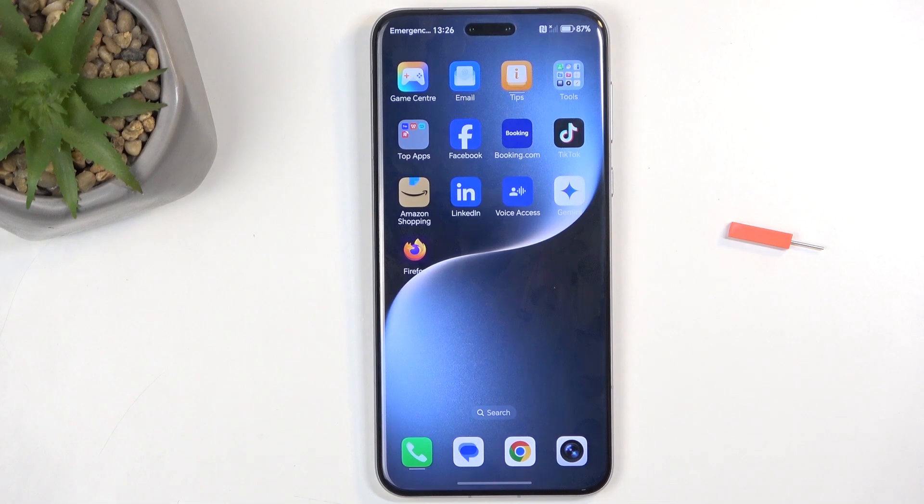Welcome. In front of me is an Honor Magic 7 Pro and today I will show you how we can capture a screenshot on this device.